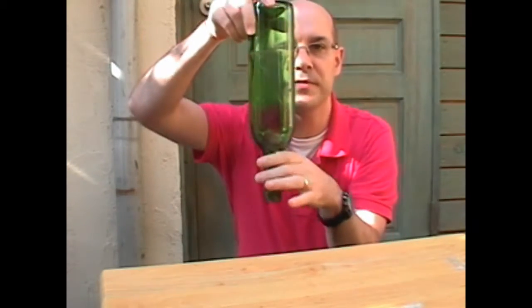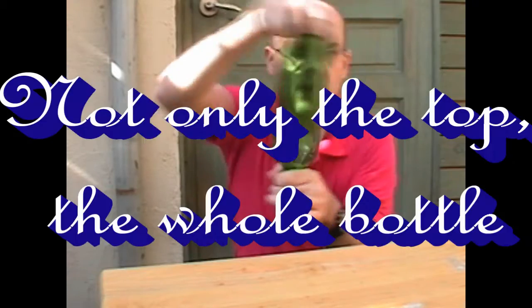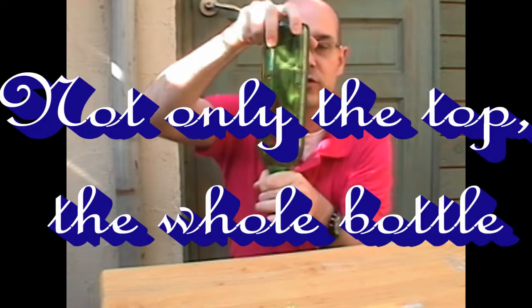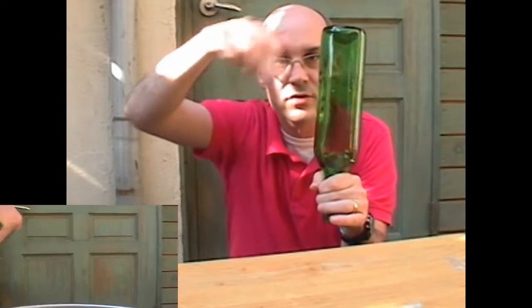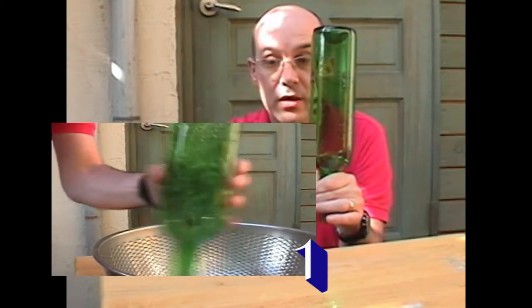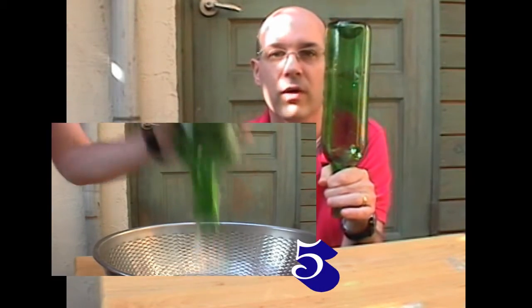When you turn the bottle upside down, you're gonna turn the top as fast as you can, like this, once or twice, and then the liquid inside is going to start to turn, and it's going to make a vortex in the bottle, which is very, very pretty.